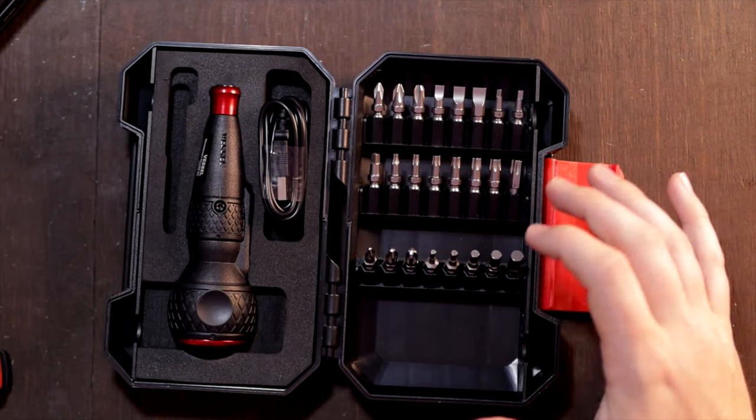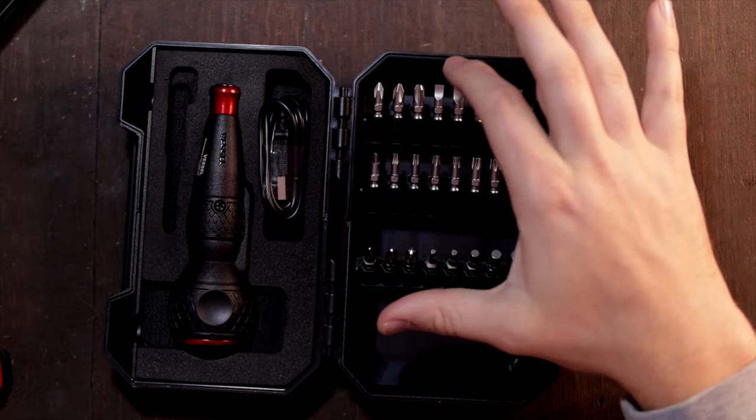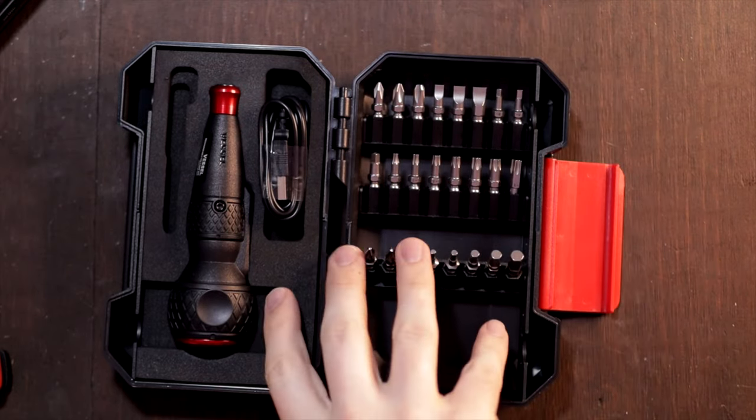There are Posi drive bits down at the bottom — we won't use those here in America since we don't have Posi screws. However there's a selection of Allen's, Torx, all three sizes of squares, three sizes of flat heads, and three sizes of Phillips.